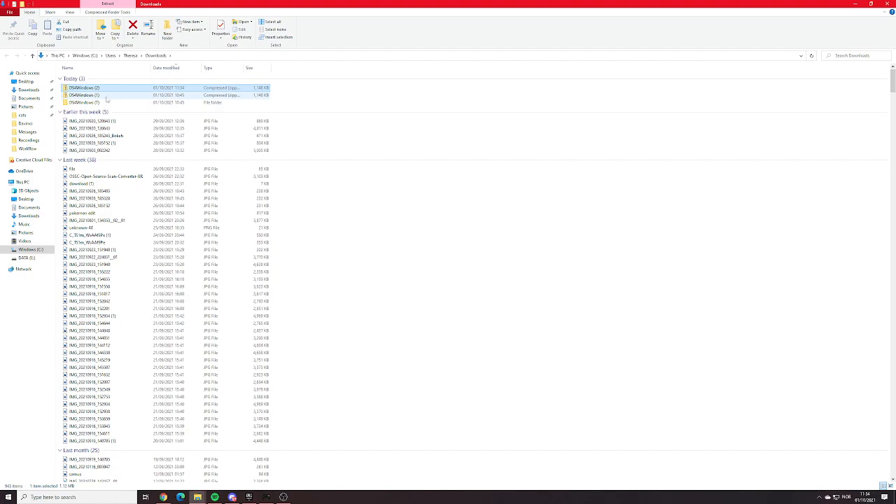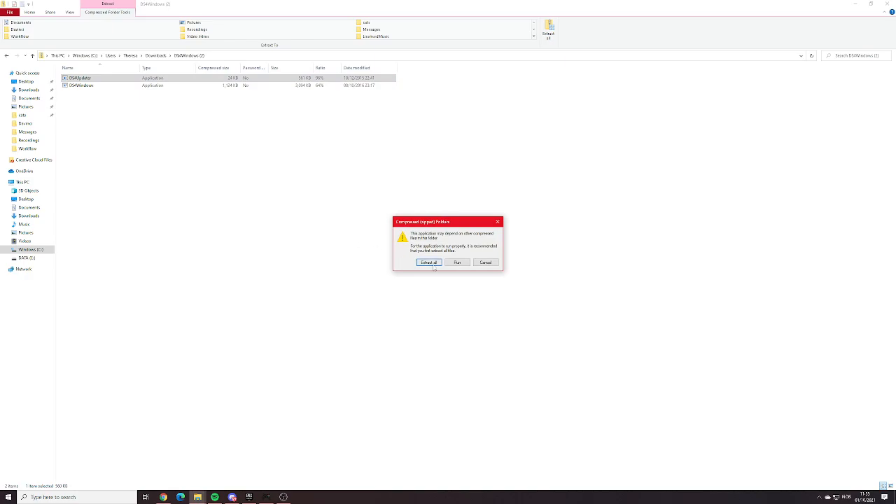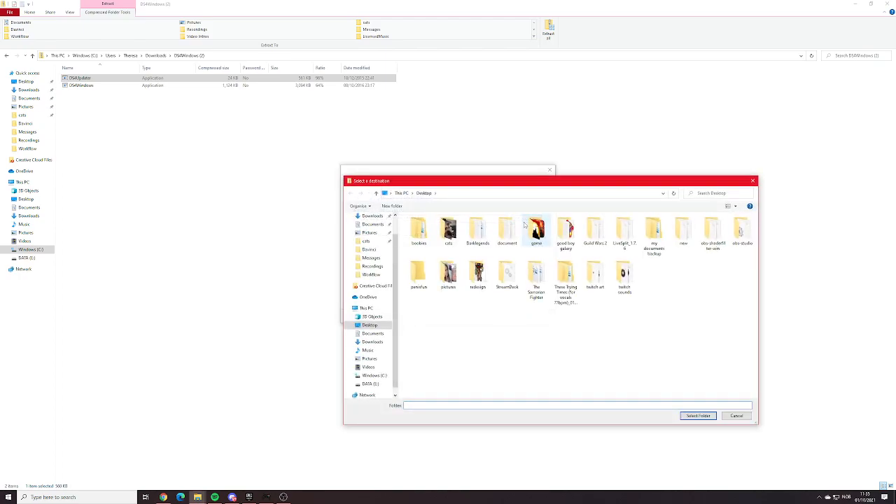I've been very lazy with extracting my files, but here you go. You have the DS4Updater. Normally, you should click on Extract All. You can select an area — I would not recommend putting it in your Downloads folder. Don't be me. If you do, you might end up being a bit screwed.